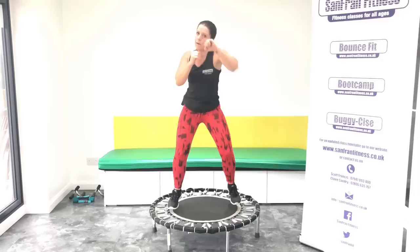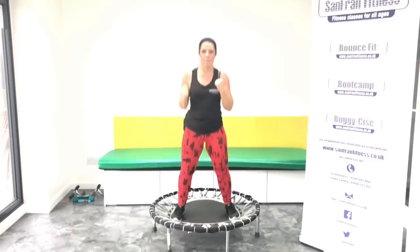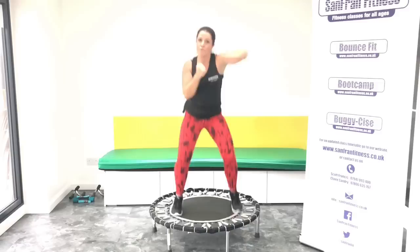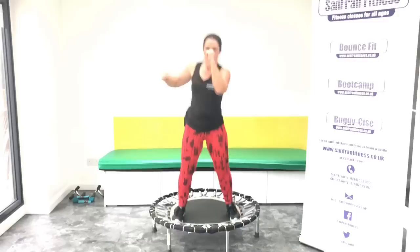Single jabs. Good. Now punch it up. Good. Head hook. Round, round. Come on, push with those feet. Yes. Uppercuts. Up, up.